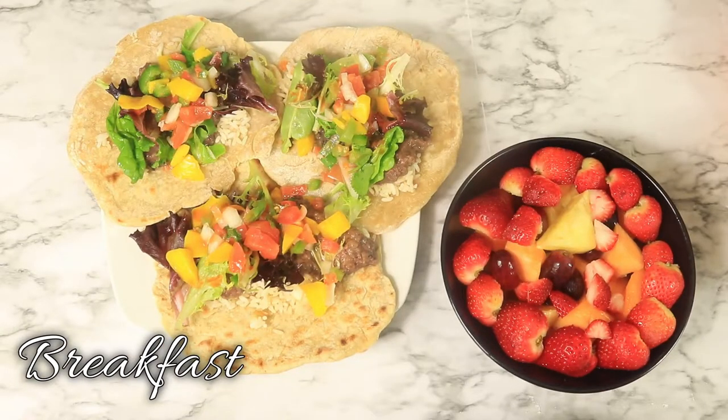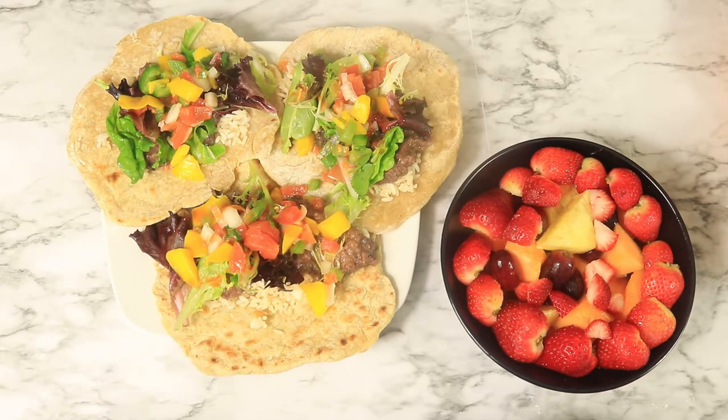This is another encouraging video to help you along with the Daniel Fast. Today we have breakfast, lunch, and dinner recipes. Let's start with breakfast, the most important meal of the day.